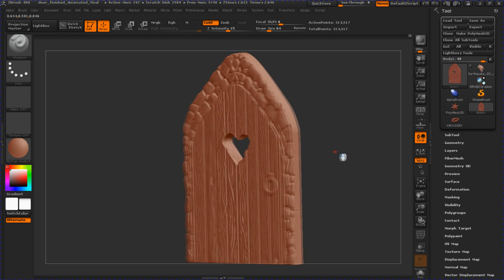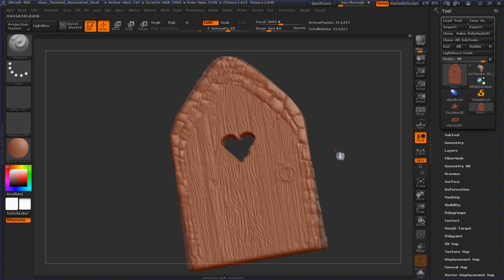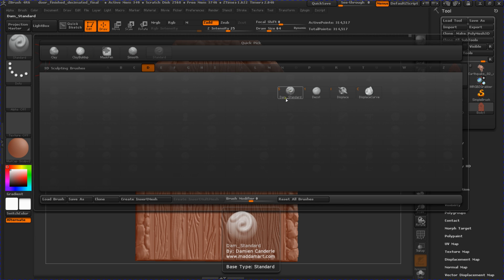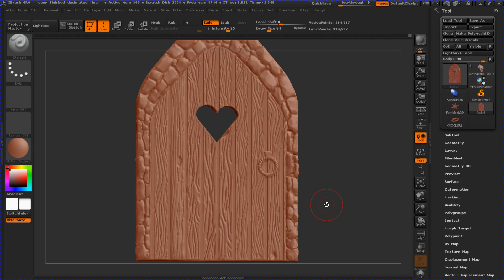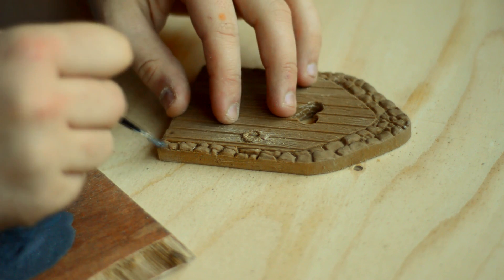I've been using ZBrush for a little while — still fairly new to it, just getting to grips with it. There are three main tools I really use: clay buildup, which is just to add clay on top of a surface; Damien Standard, which cuts shapes out like a nice scribe; and Trim Dynamic, which is really good for flattening rocks and all that kind of stuff.